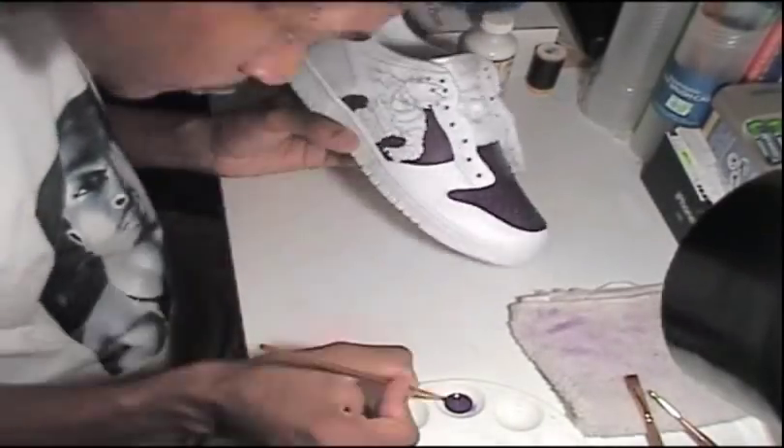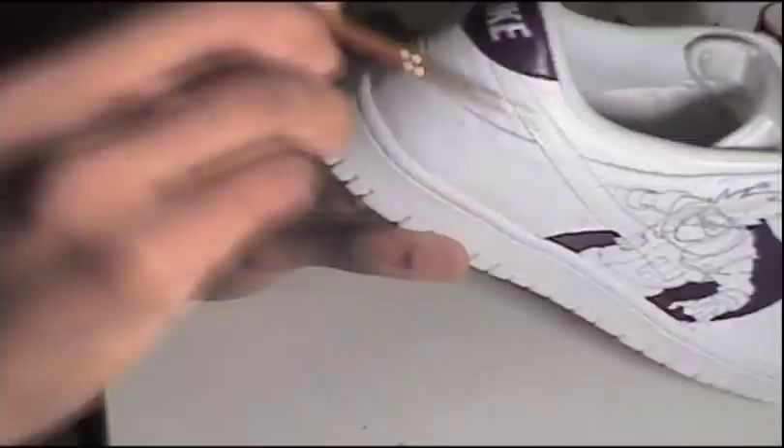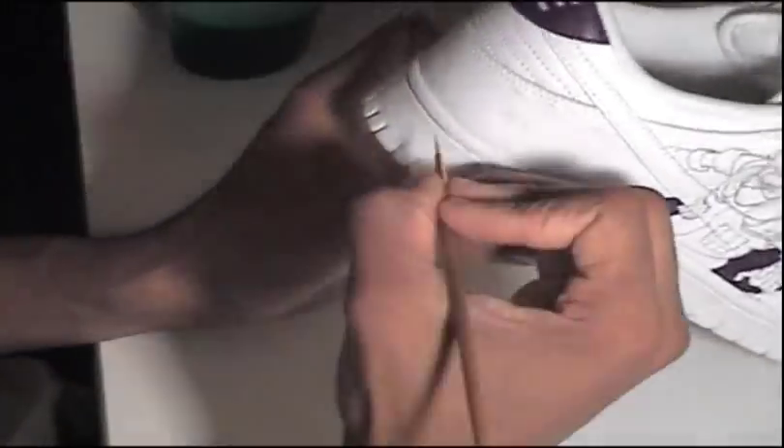Naruto is actually one of my favorite animes too, and Kakashi Sensei happens to be my favorite character, so this was a real treat and pleasure for me to do these shoes.